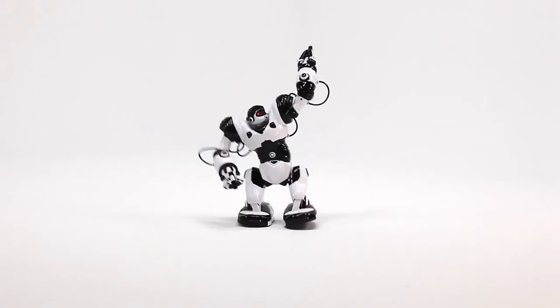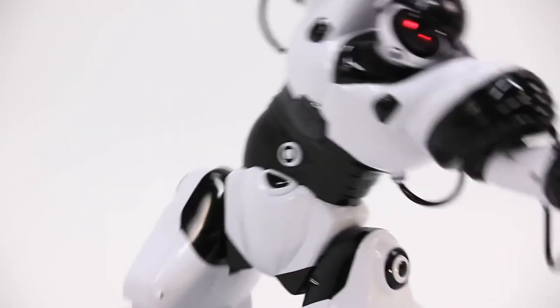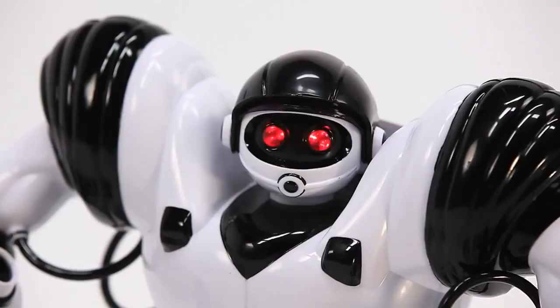RoboSapien X — the all new updated humanoid robot with 67 functions and 4 programming modes, ready to carry out your every command. Program a combination of moves and RoboSapien's interactive reflex system makes him spring to life with plenty of attitude.